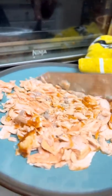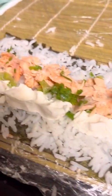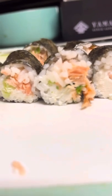Now would be a good time to remove your scallions from their soak. Throw it all together and what do you got? Sippity sappity sushi. And that's how you make an Atlantic salmon roll.